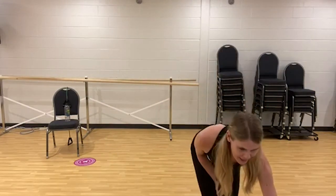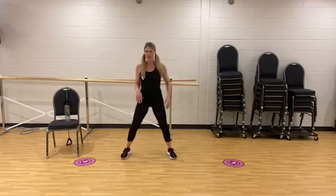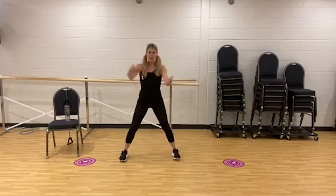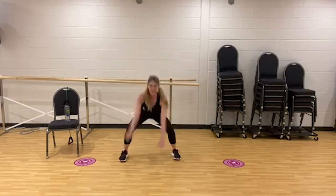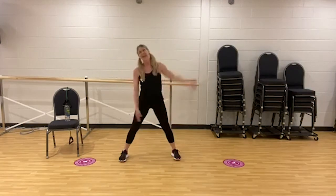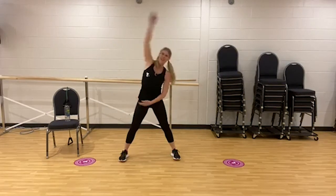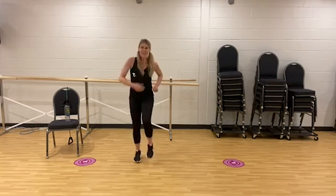Let's start with our feet about hip width apart, taking it into a little squat — just an easy squat — bringing the arms forward and back. Sitting the hips back and up, warming up through the hips. Now let's do one squat, then a side bend — one squat, bend to the right, one squat, bend to the left. Keep breathing. Squat and bend, two more everyone. Squat and side, feel that stretch. Awesome, now march it out.